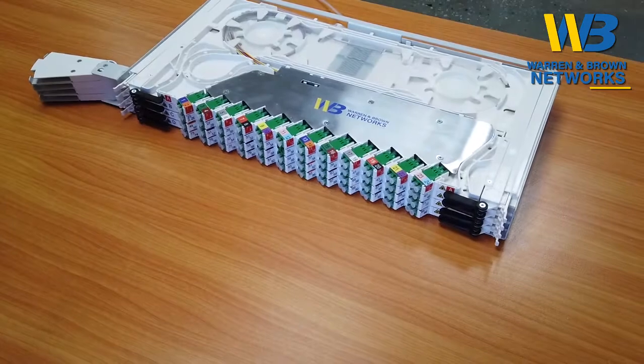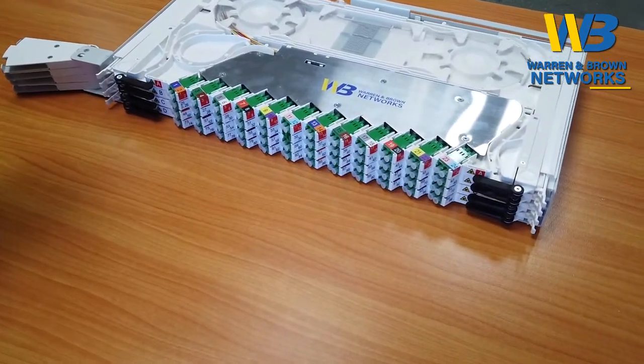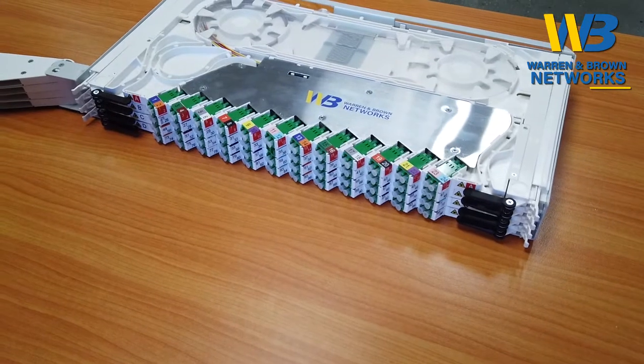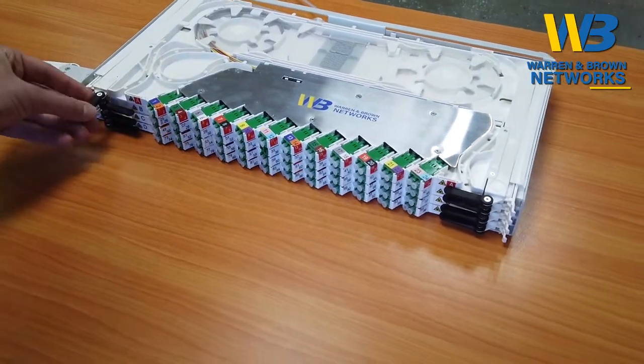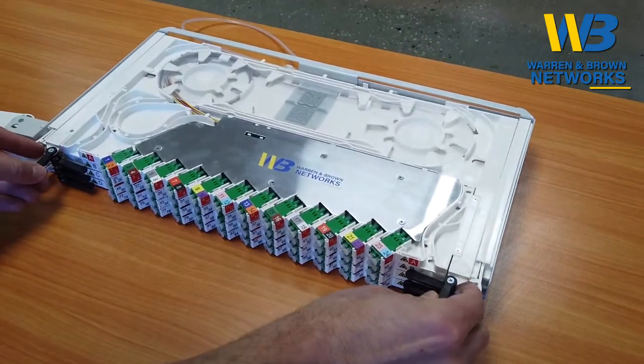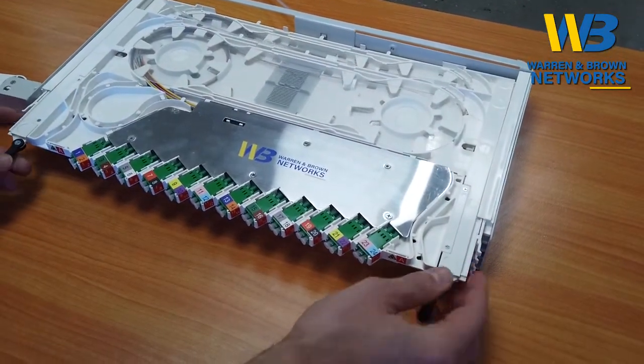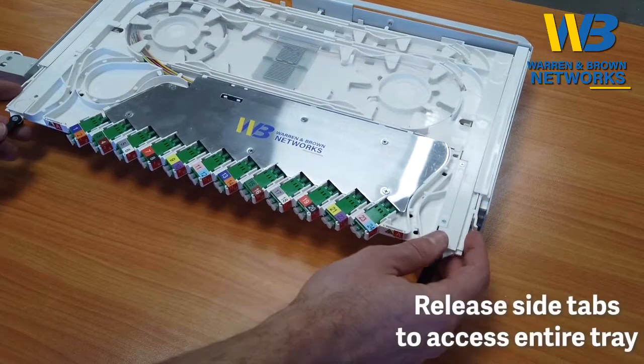This video is just to show how easy it is to slide and move each tray, and obviously if you need to perform any splicing. To move the tray, as shown in previous videos, just move these tabs to the side and these locking clips, and you'll see it slide out and lock into a patching position.